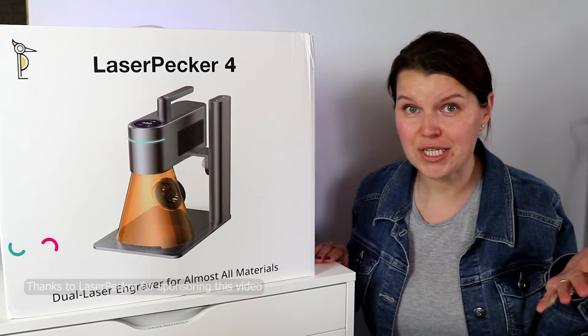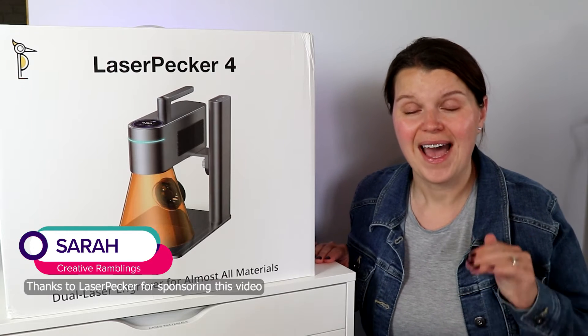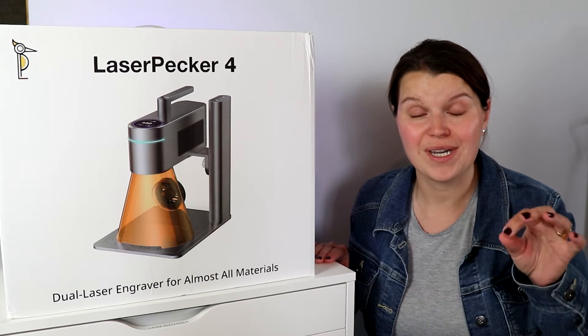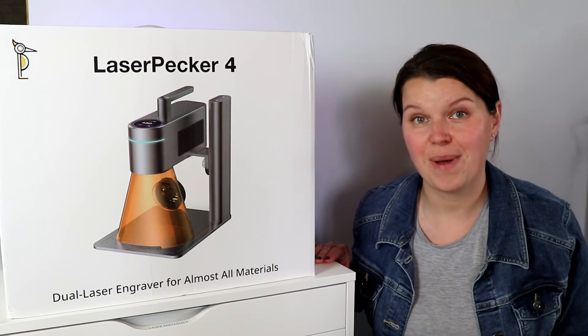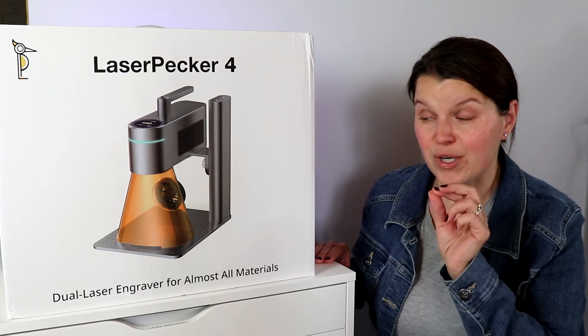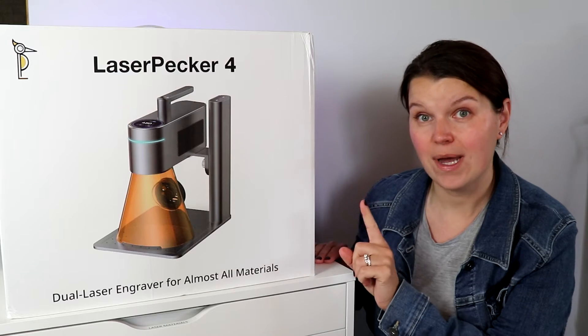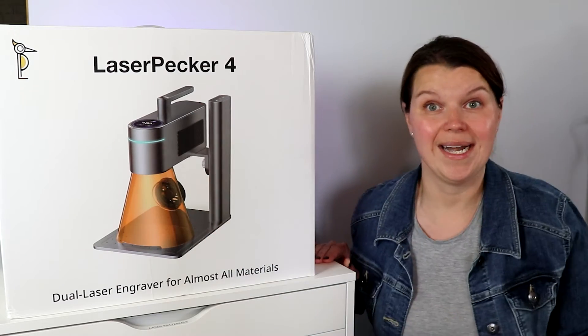Hey there, I'm Sarah. You're watching Creative Ramblings. We talk a lot about lasers on this channel — I am here to help you figure out which one is right for your craft room and how to use them. Today we're talking about the Laserpecker 4, a dual laser engraver which means it has both a 10 watt diode and a 2 watt infrared module built right in.